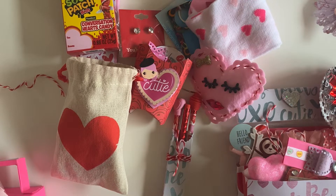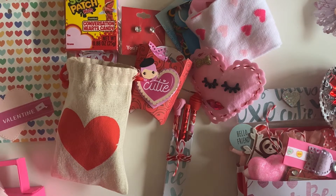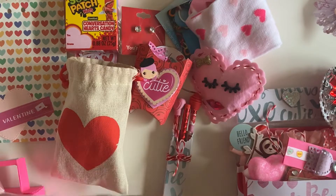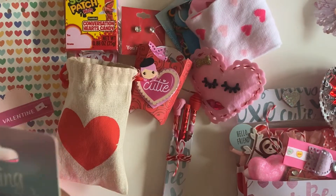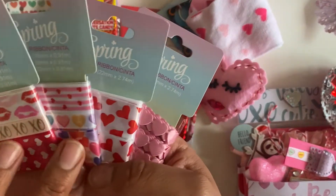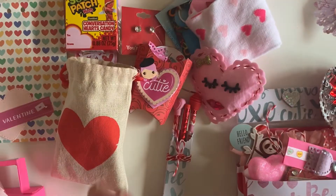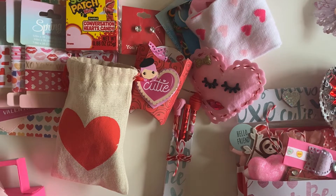Oh my gosh, you guys, look at this — she gave me a bunch of ribbon. I love hearts, the candy hearts. Yay! And look at this one, it's so cute. And then this one — how adorable are those? Oh my gosh, I love them. Thank you so much, Isabella. I love those, those are so cute.